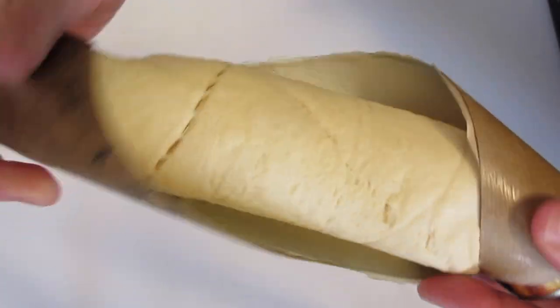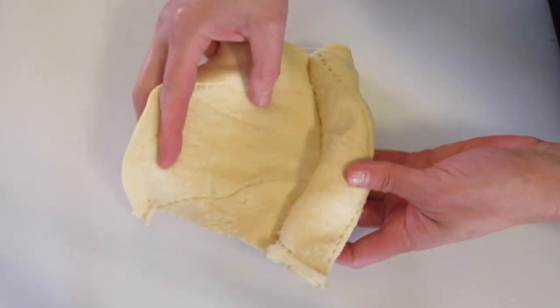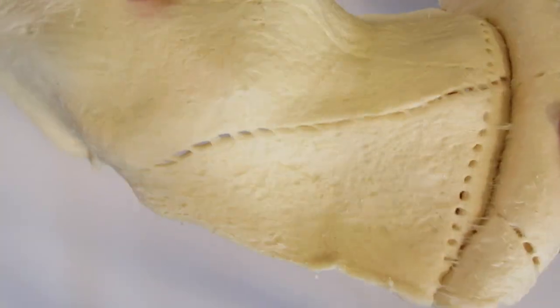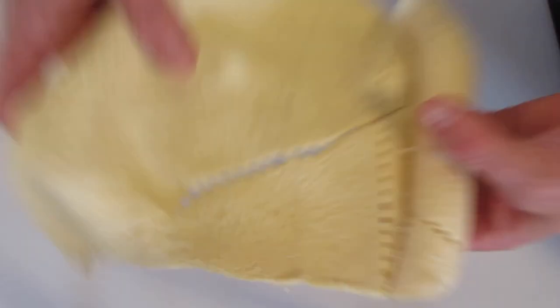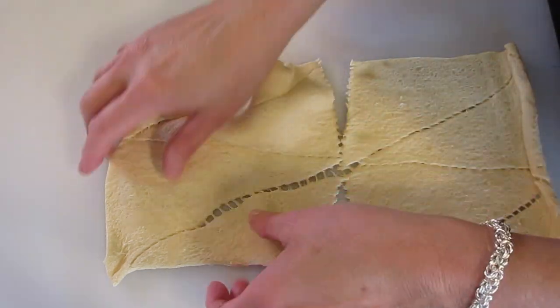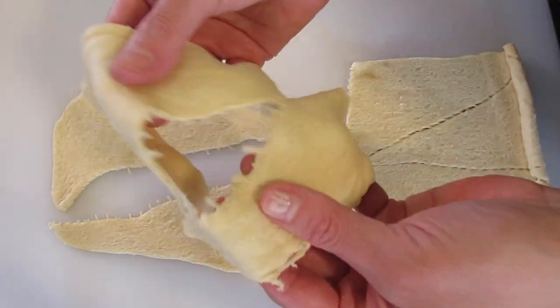With that crescent dough, roll it out, and at this point you want your oven preheated to 375 degrees Fahrenheit. As you can see, the dough is perforated where you can just tear it apart into your crescent rolls. You should be getting eight crescent rolls out of your package.